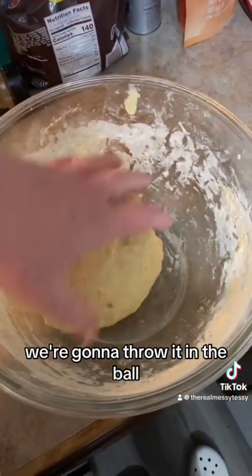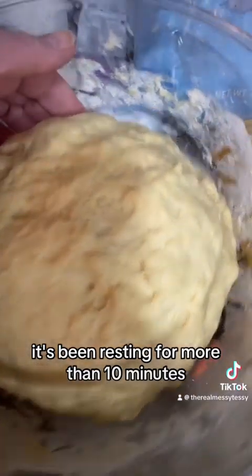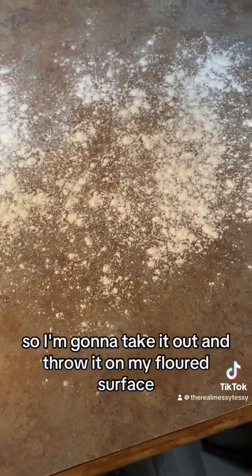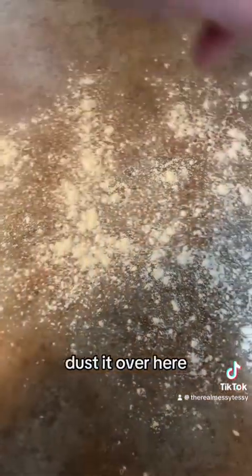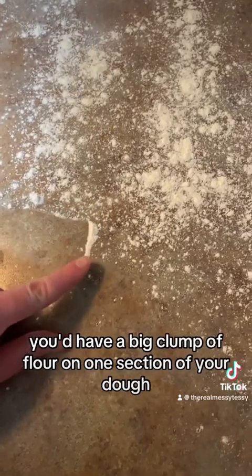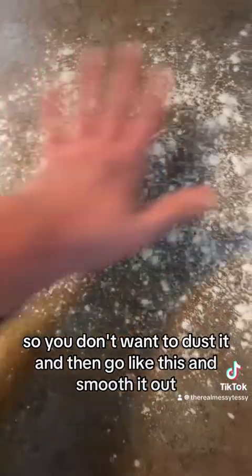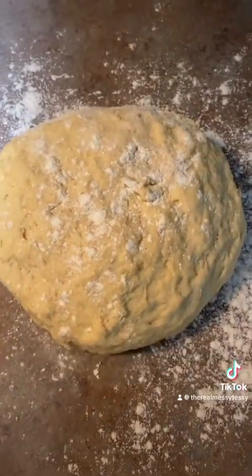Throw it in the bowl and cover it for about 10 minutes. After resting, take it out and put it on your floured surface. When you flour a surface for cinnamon rolls, dust it and then smooth it out — the dusting is what smooths it out. Don't pile flour in one spot or you'll get a big clump on your dough.